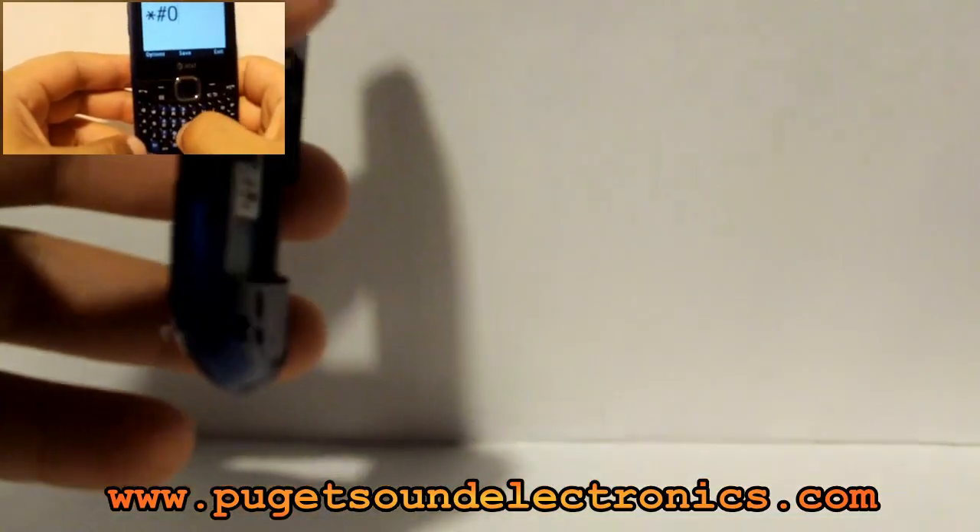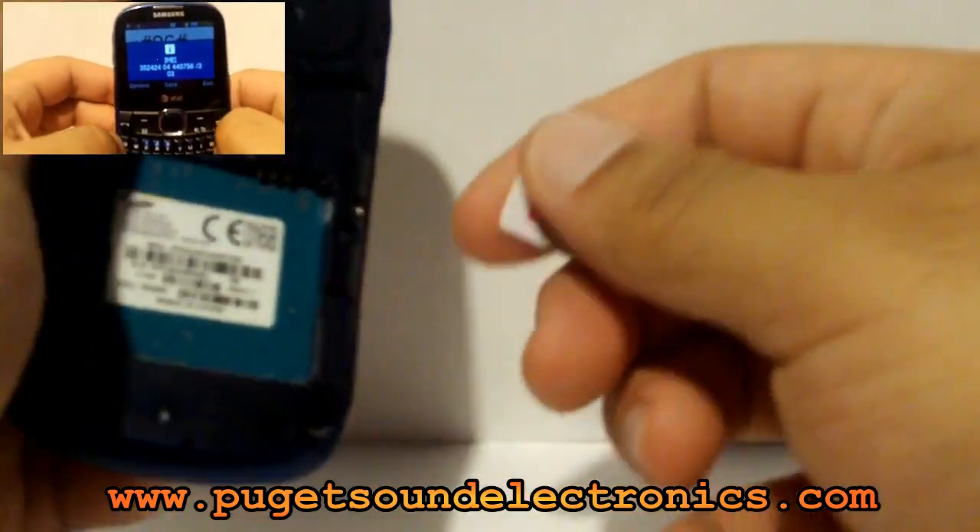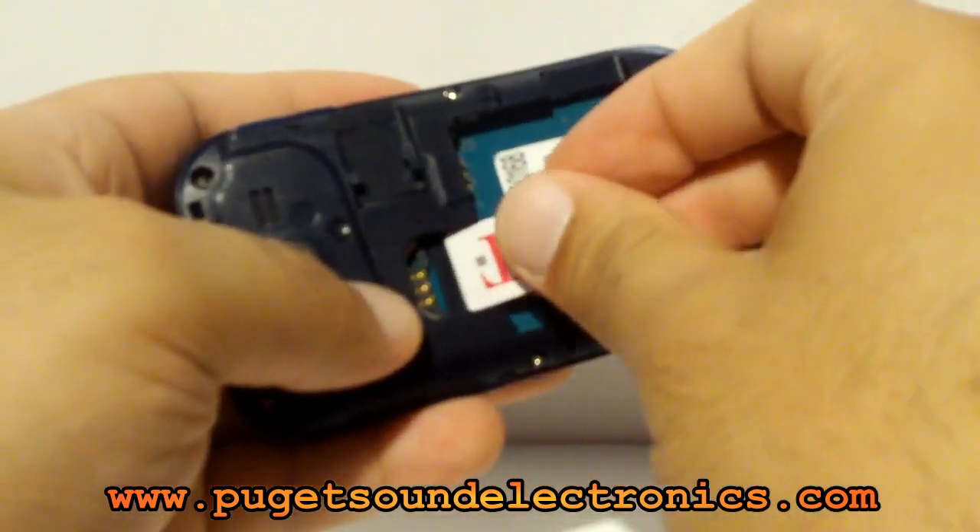Once you have your unlock code, you want to go ahead and insert an incorrect SIM card. I'll be using a T-Mobile SIM card for this unlocking process.